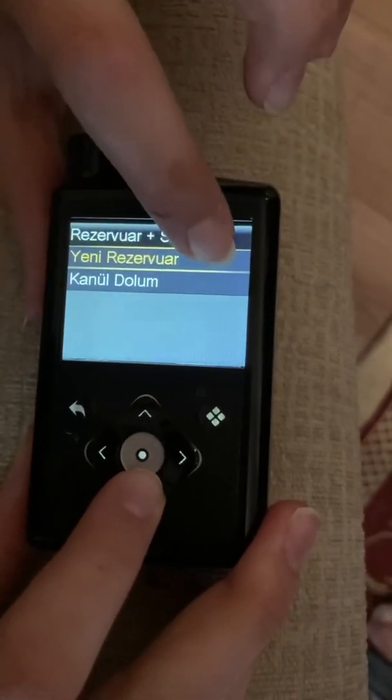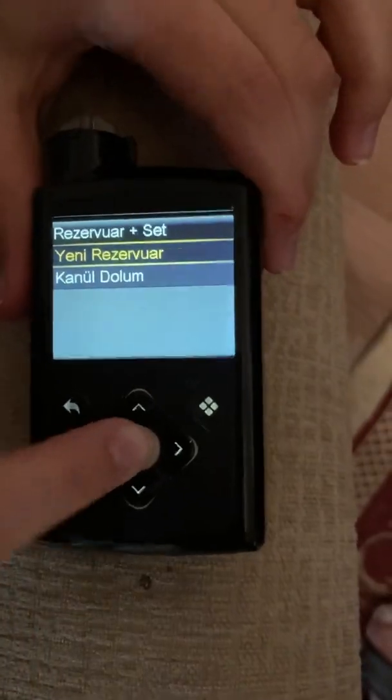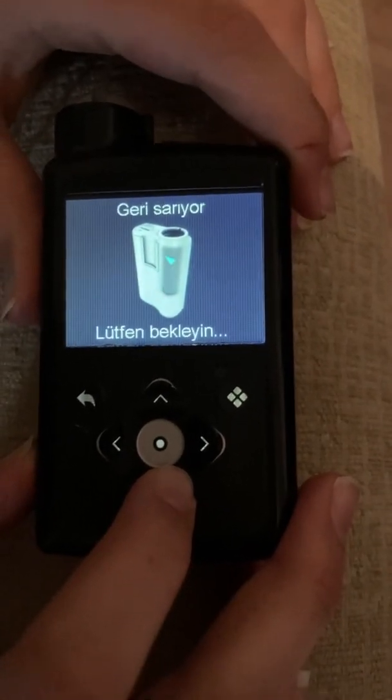Press this button again. If it asks whether you want to start a new reservoir, press the button again. Now you have to wait until it shows another screen. In the meantime, I'm removing the old infusion set from my body.